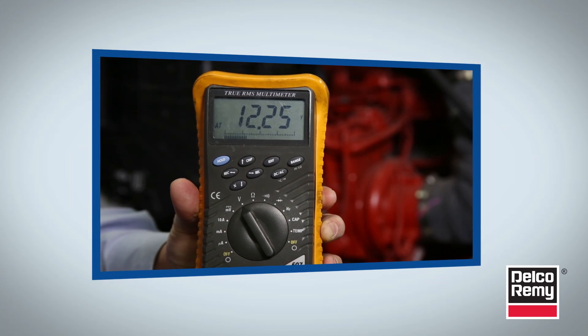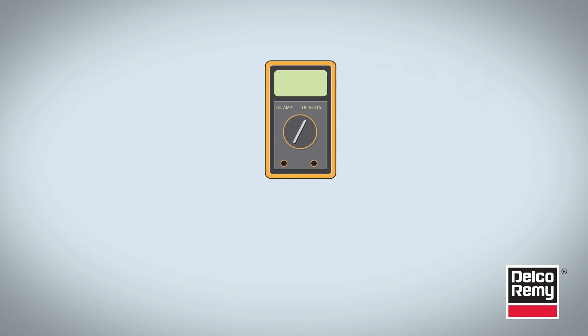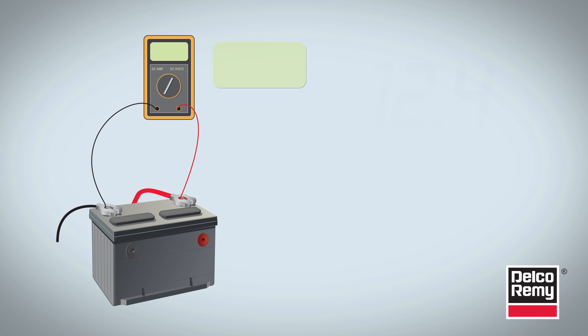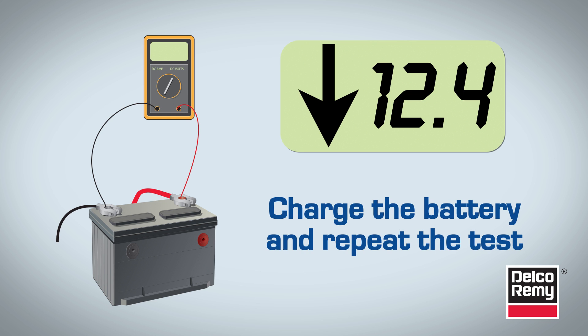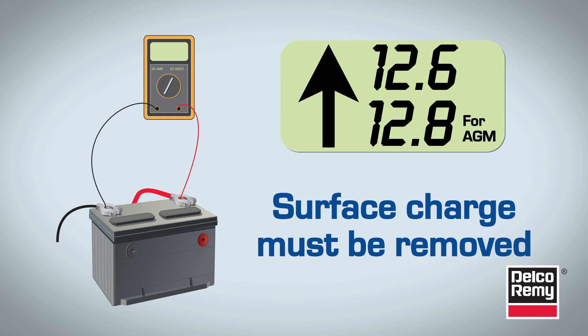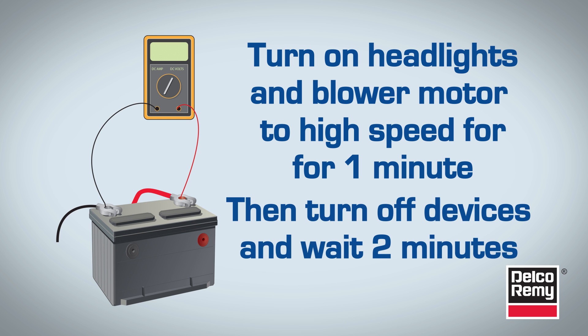Follow these steps to measure voltage loss at the battery. With the voltmeter connected to the battery and engine off, record a base voltage reading. If it's less than 12.4 volts, you should charge the battery and repeat the test. If the voltage is greater than 12.6 volts, or 12.8 volts for AGM batteries, then surface charge must be removed. To do that, turn on the headlights and the blower motor to high speed for one minute. Then turn off the devices and wait two minutes for the voltage to stabilize.